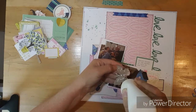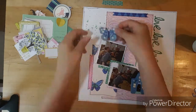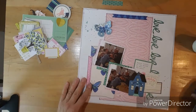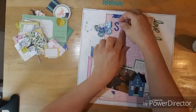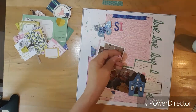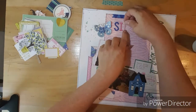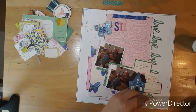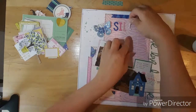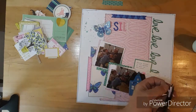There was a chipboard butterfly that matches the paper, and this paper is from the Sunny Days collection from Maggie Holmes. So now I'm going to do my title. I am going to spell out Silly Papa. I'm making the T into an L by just trimming off the other side, and then I'm using an X for the Y and trimming that off.